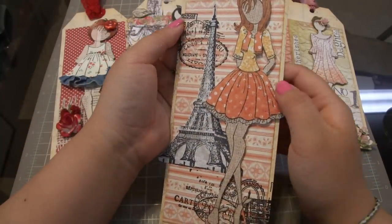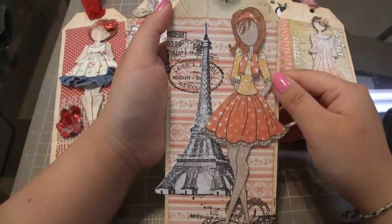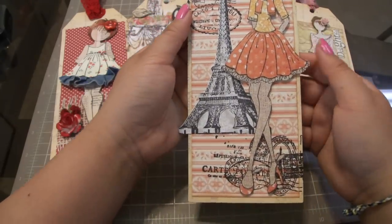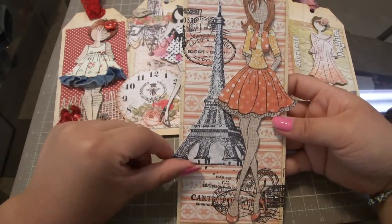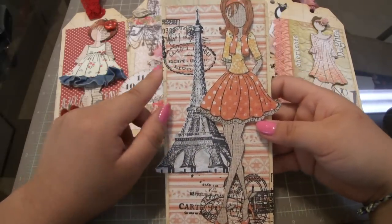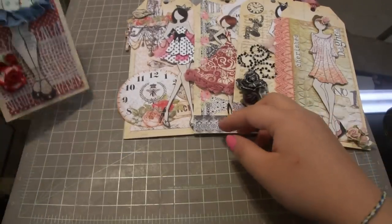Here's another tag that was in our kit. This doll was paper pieced the majority of it; the hair is also done using the Tim Holtz distress markers. This is a stamp that she already stamped for us and we just cut it out and popped it on. I believe this is from Kaiser Craft, so that's another doll.